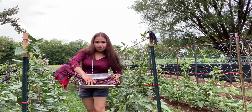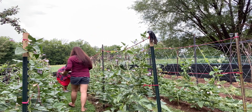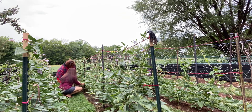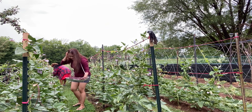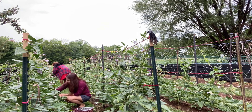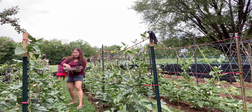We're harvesting sitaw. This one's not ready — they're still skinny. So far, this is what we've harvested. There are so many bees, oh my goodness.